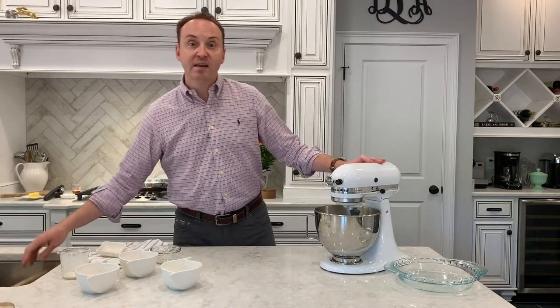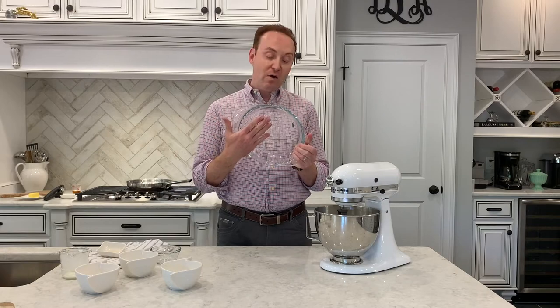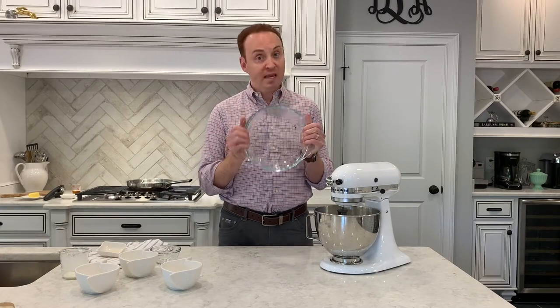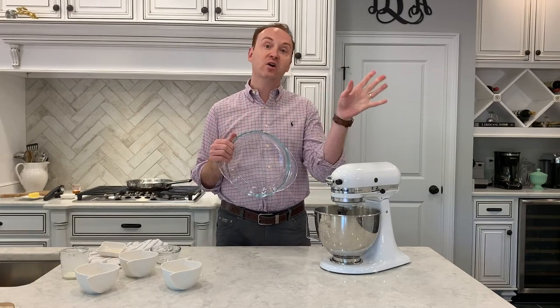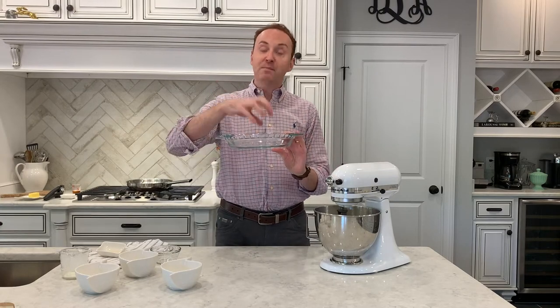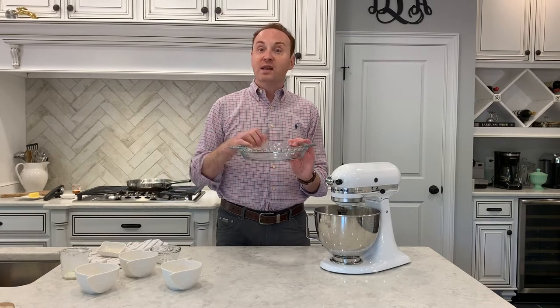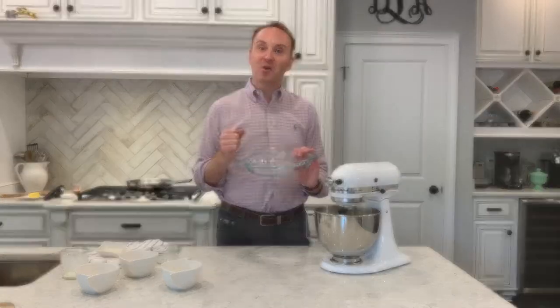Then I'm going to take a simple Pyrex pie dish — it could be any pie dish you have. We're going to preheat our oven to 400 degrees and put the pie dish into the oven and let it begin to come to temperature along with the oven. Now let's work on the fruit and then we'll put it all together.